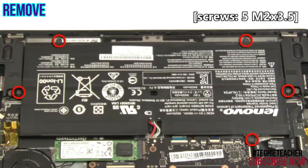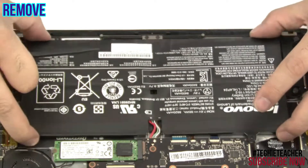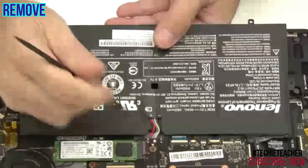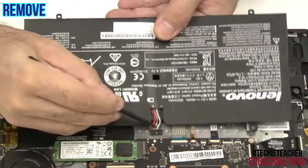Remove 5 screws. Disconnect the battery cable and lift up to remove the battery.